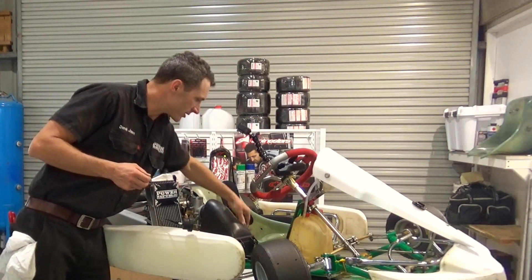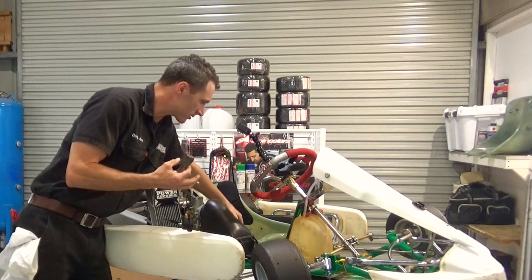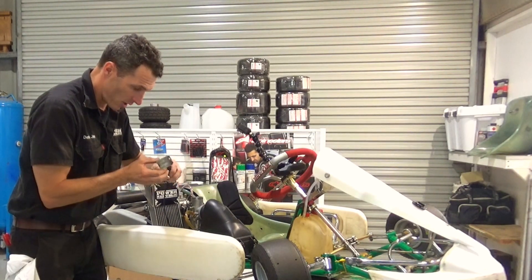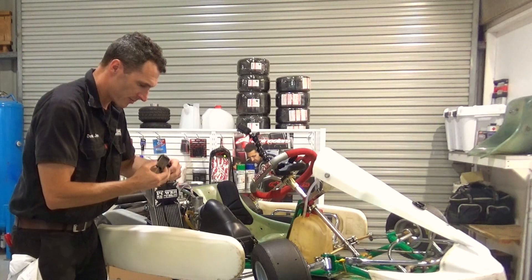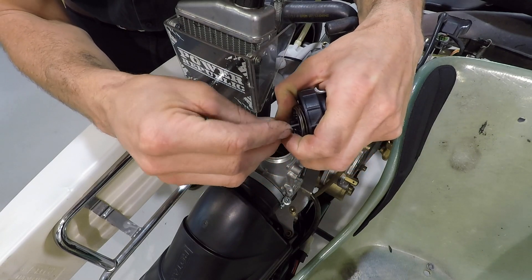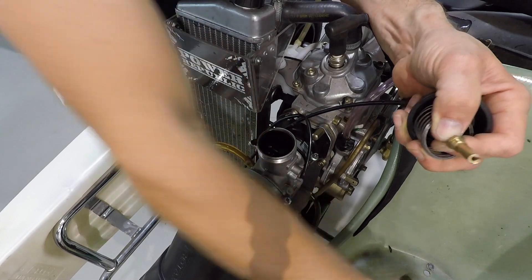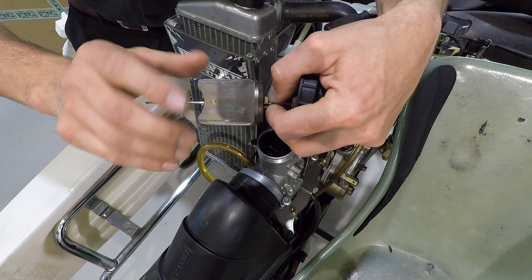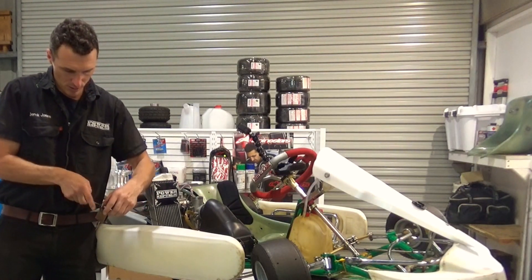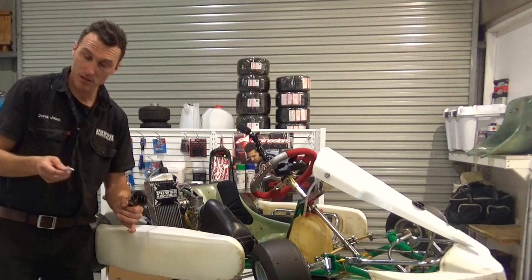Now we're just going to reassemble it. Grab the slide, chuck the needle down inside, make sure it's home onto the clip. Then your nut and spring — grab the black cap again, put the spring inside over the top of the throttle cable, insert the brass nut onto the cable. Hold it with your fingers and hold the spring with your other hand to stop it from flying back off. Grab the top slide and spin it onto the nut. Then use the 10mm ring spanner — hold the spring back, put the spanner down underneath it. The spring holds the spanner on, and then you can just grab the slide and nip that nut up.